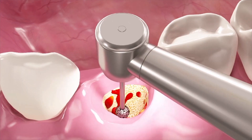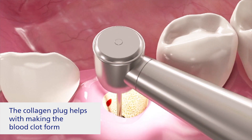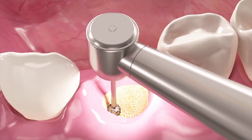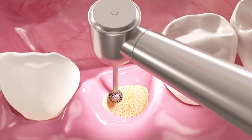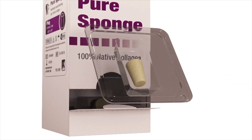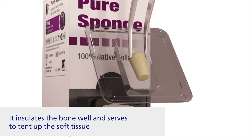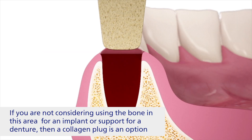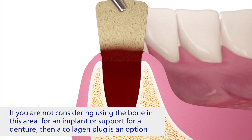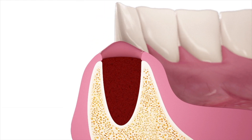To understand the main differences between them, let's first see what the collagen plug does. A collagen plug helps to control bleeding, promote clotting, and protects the site of extraction. Collagen is resorbed into the body over a period of up to 14 days, but while the plug promotes healing, it lacks the same regenerative properties as the sponge bone plug.